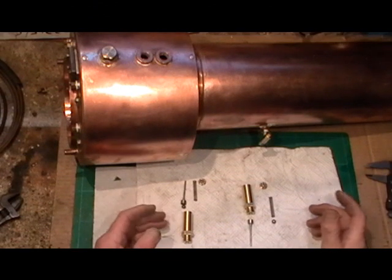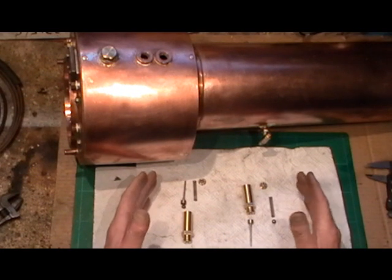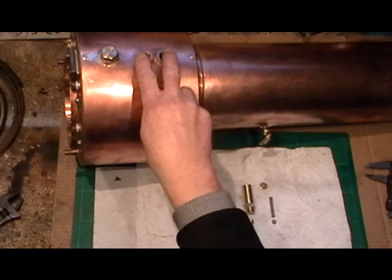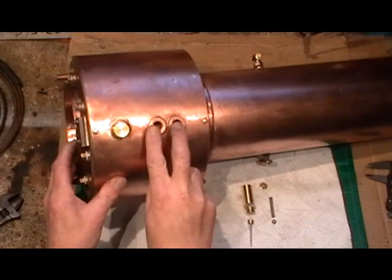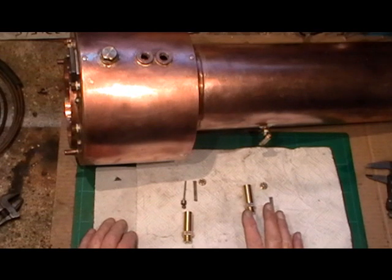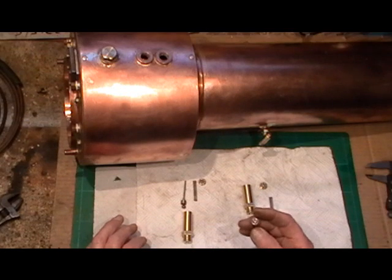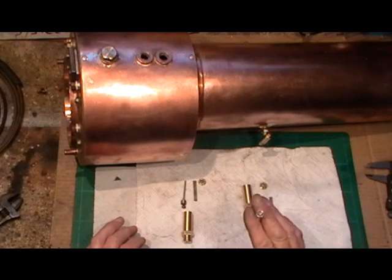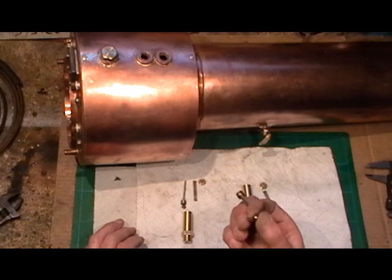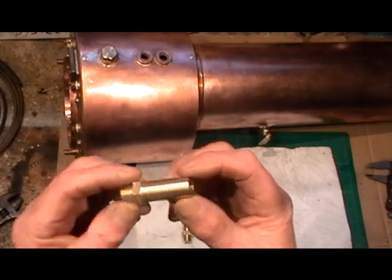I've been over on my Myford lathe and I've managed to complete both my safety valves now. There are two of them and they fit in the boiler at these two points here. They're made out of phosphor bronze — the bodies anyway — and I've made the spindle that goes down the middle. That's out of stainless, the springs are out of stainless, and the quarter inch balls are out of stainless. I'll just show you a close-up of the actual parts.